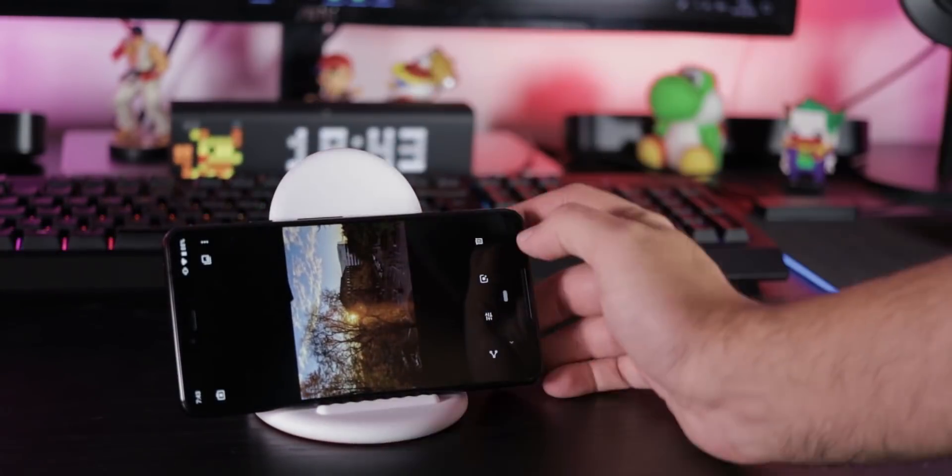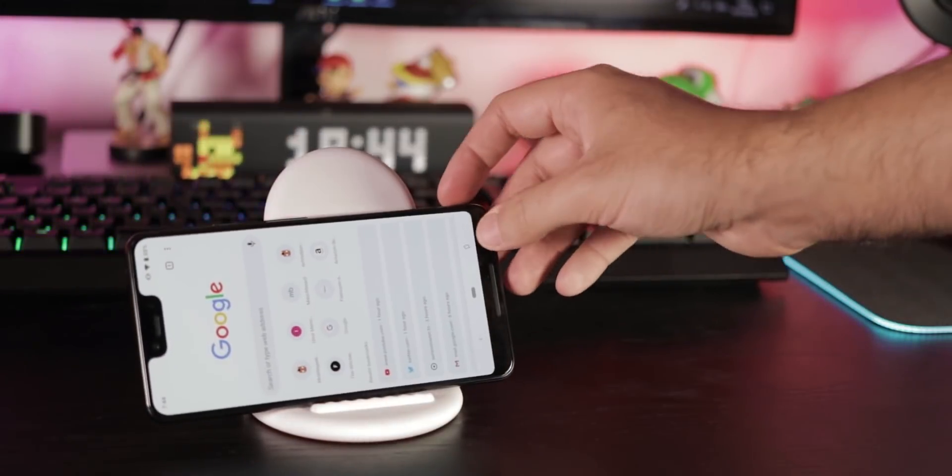That right side looks empty — just rotate your phone and a symbol pops up, making auto rotate unnecessary.